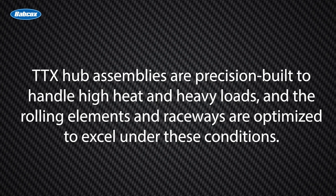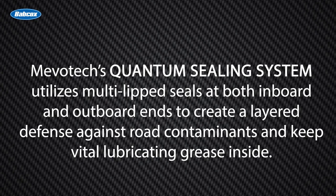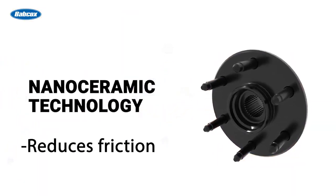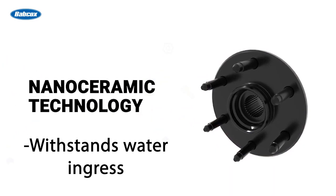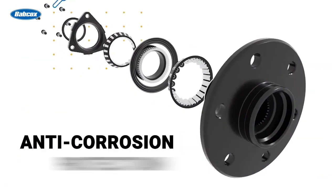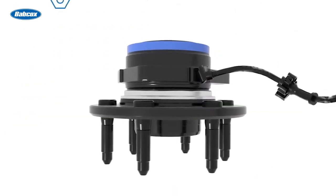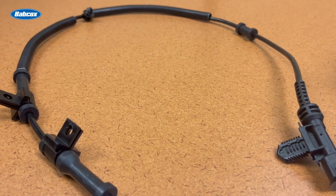TTX hub assemblies are precision built to handle high heat and heavy loads, with rolling elements and raceways optimized to excel under these conditions. MevoTech utilizes generation 3 orbital roll forming for a set preload right out of the box and increased assembly stiffness that reduces potential vibration and improves part life. MevoTech's Quantum Sealing System utilizes multi-lip seals at both inboard and outboard ends to create a layered defense against road contaminants and keep vital lubricating grease inside. The advanced pre-filled nano ceramic grease reduces friction, resists corrosion, retains viscosity at high and low temperatures, and withstands water ingress. The Repel-Tech heavy duty anti-corrosion formula protects the entire assembly and hardware, making removal of components such as wheels and rotors easier and preventing buildup of salt, grime, and other road wash. The extra durable, abrasion-resistant wheel speed sensor cable ensures wheel speed signal integrity at all times.